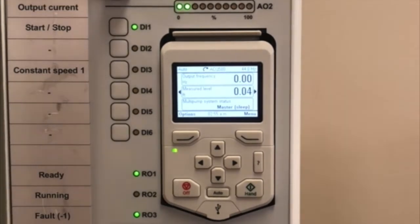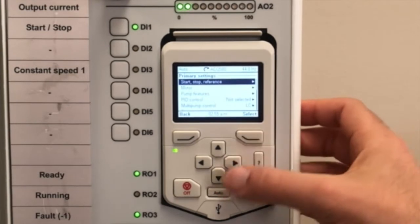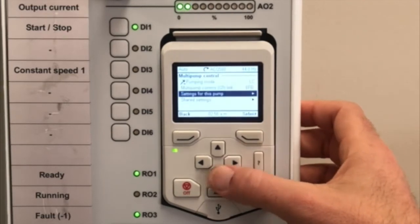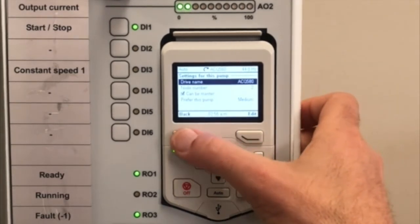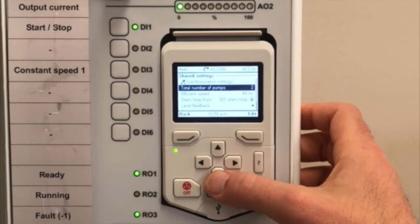Configuring the drive for pump control is simple and easy. Go to the keypad, press the menu button, go into primary settings, scroll down to multi-pump control settings. For this pump drive, name it pump number two — it can be primary enabled. Go into shared settings and make sure the total number of pumps is set for whatever you have in your system: two, three, four, et cetera.